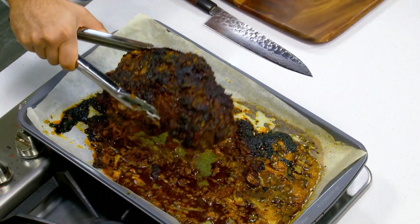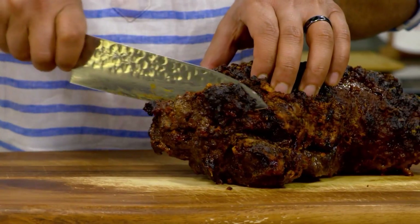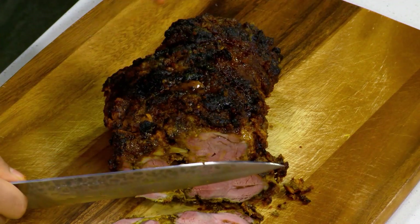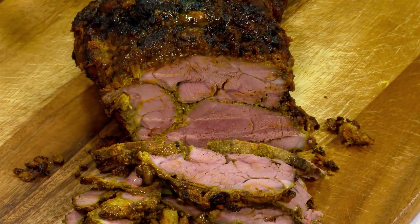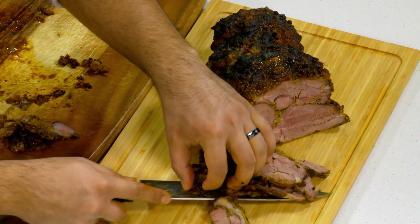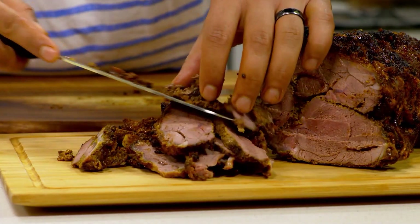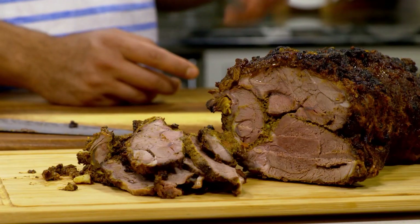Here's our beautifully roasted leg of lamb. I've allowed it to rest for 30 minutes — that ensures that all the juices stay inside the piece of meat. The glaze has crisped up really beautifully. Let's take a look at the inside. Nice thin slices. You've got these beautiful chunks of garlic from the marinade. Let's put it on our board. I'm telling you there's no better way to welcome somebody home than with my yogurt marinated butterflied leg of lamb.